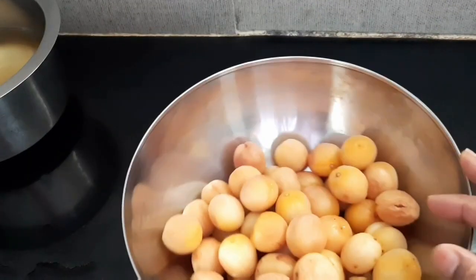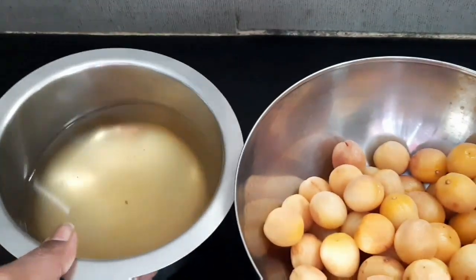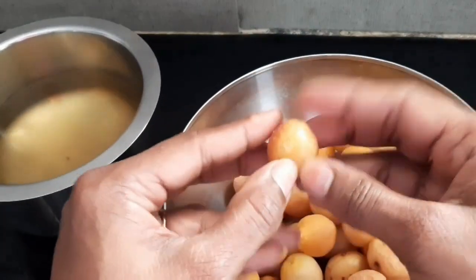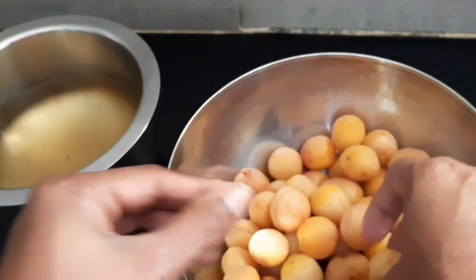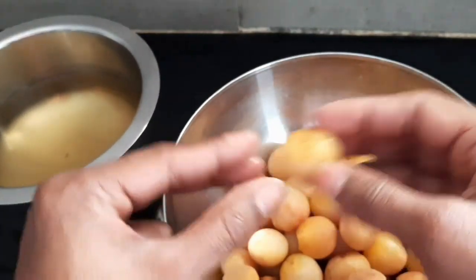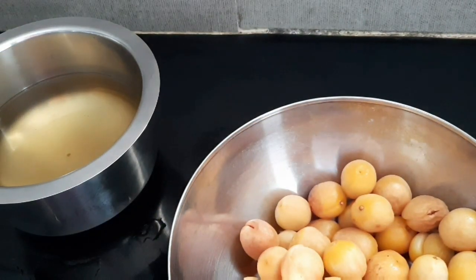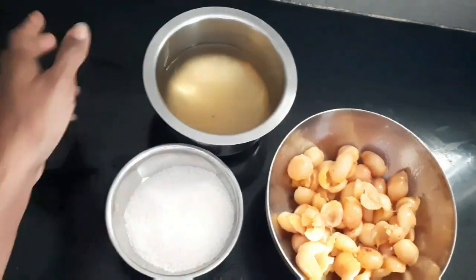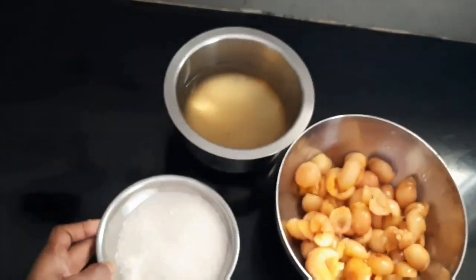Put the dry apricots in. To prepare the dry apricots, remove the seeds. In one moment, we will open the seeds — we need the seeds. The seeds will be inside. So we will open it: 250 ml dry apricots, 250 ml sugar.